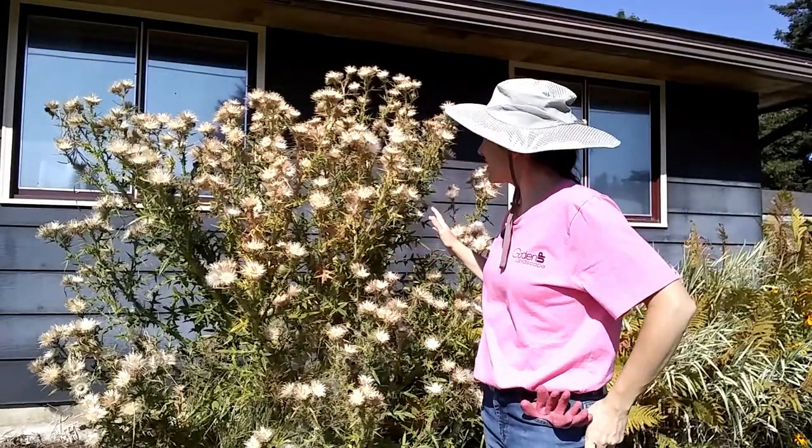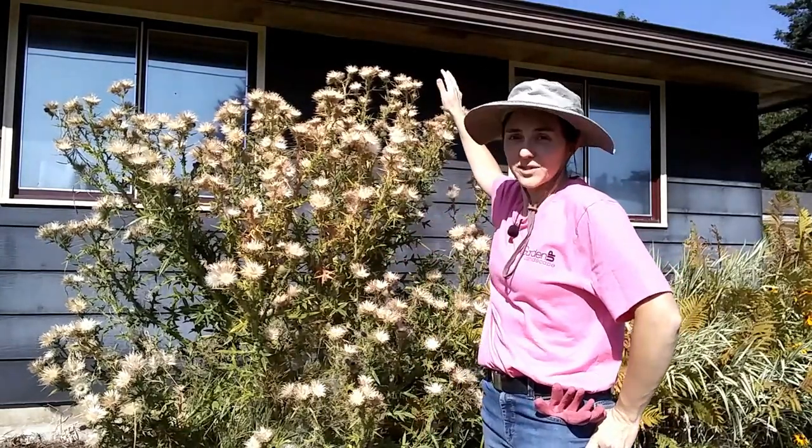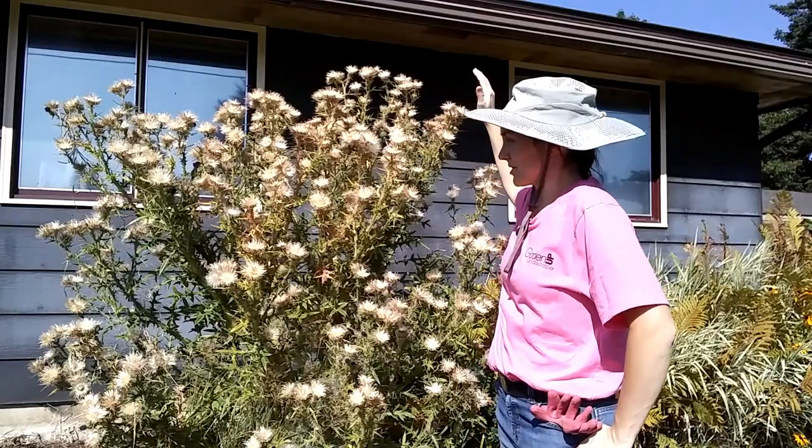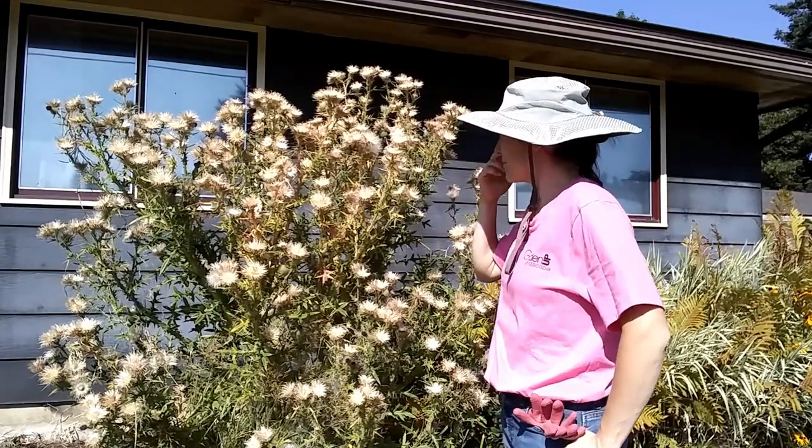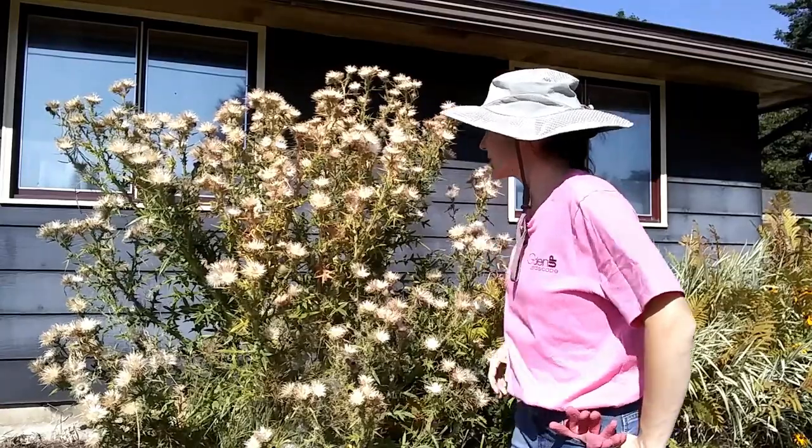This is a bull thistle. The thing is about six feet tall at the top, which is taller than all the books say it's supposed to be. It's supposed to tap out around five feet, but this one didn't want to listen to that.